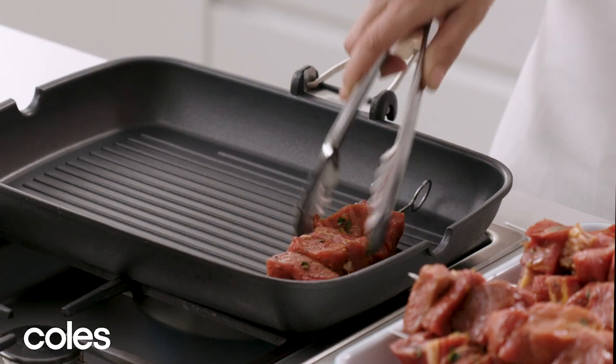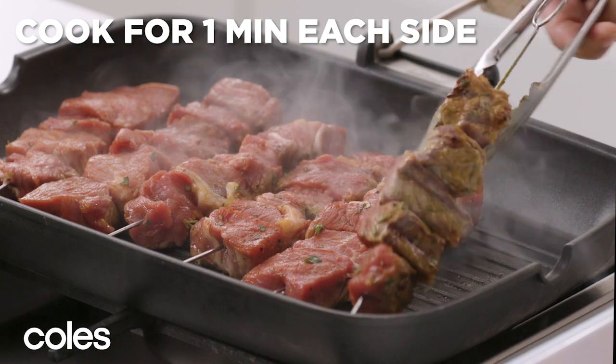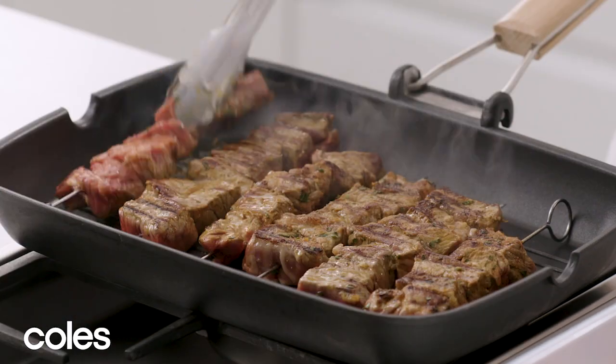Meanwhile, heat a large barbecue grill or char grill over medium heat. Cook the skewers for one minute each side for medium, or until they're cooked to your liking.